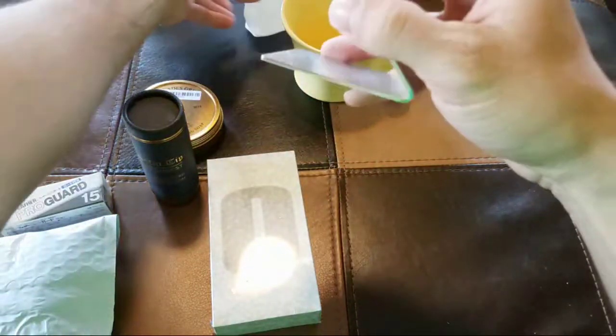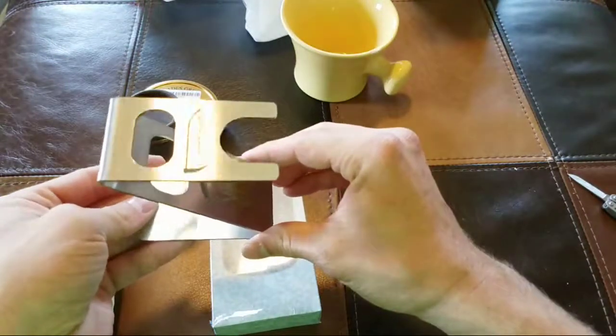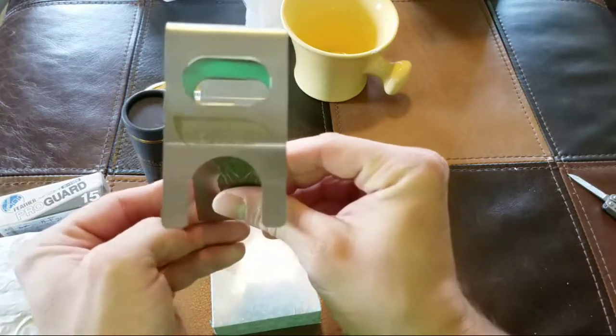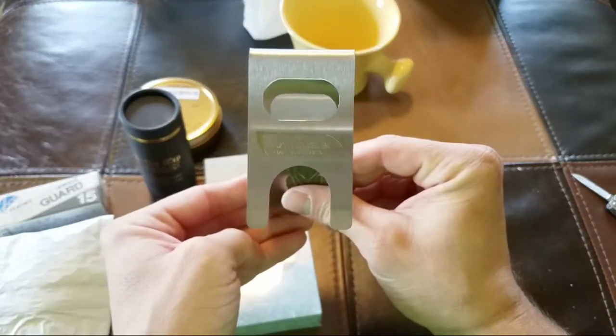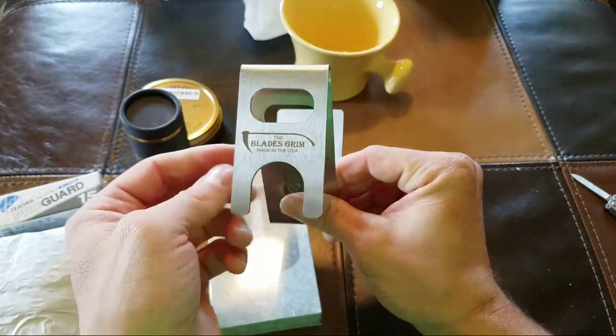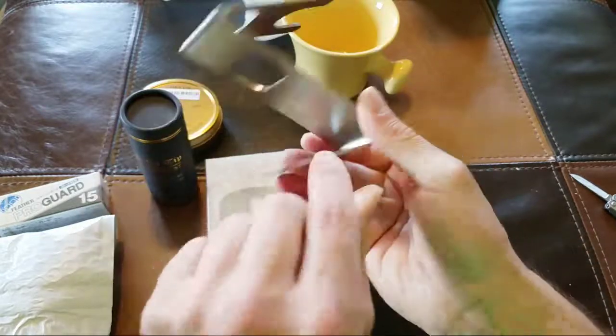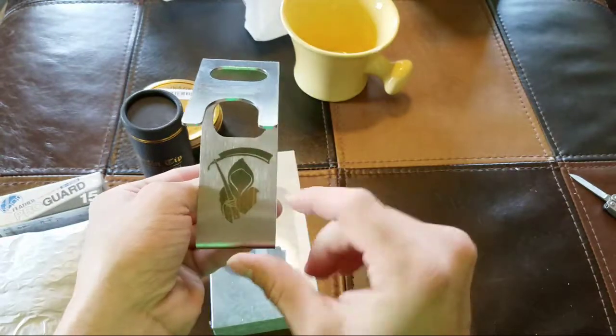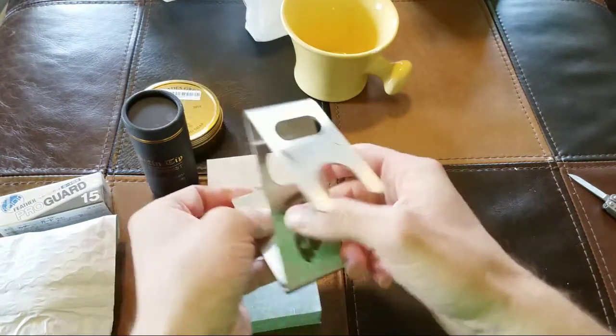Let's check this guy out. This thing's kind of neat, I like this. Since I don't have a stand for my other razor — Blades Grimm, there we go. Look at that, that's pretty nice. I like how it's a straight blade. That's cool.